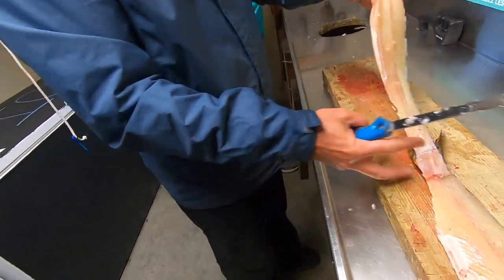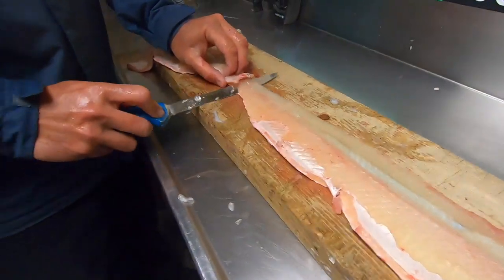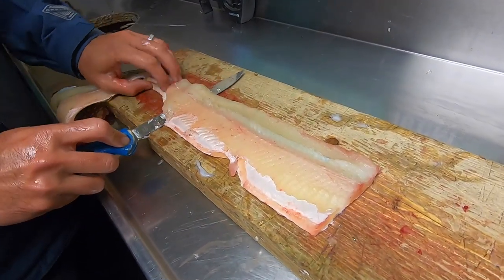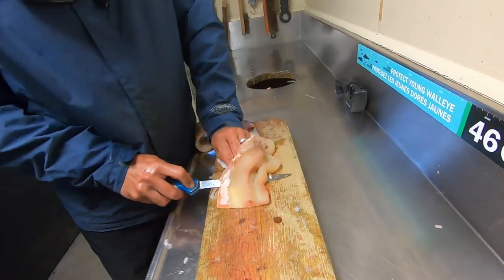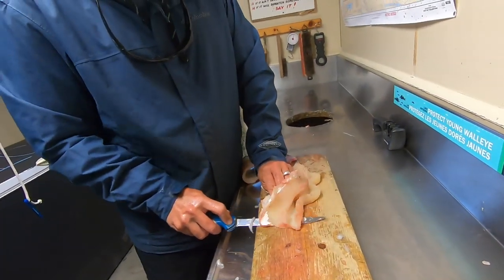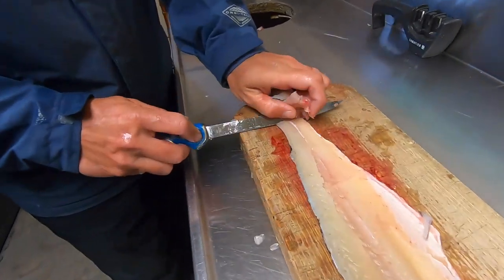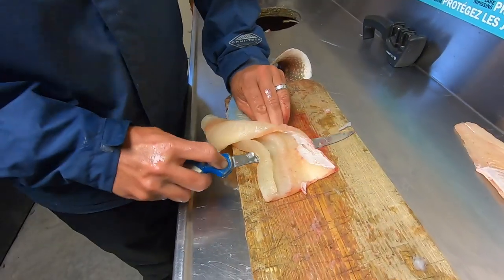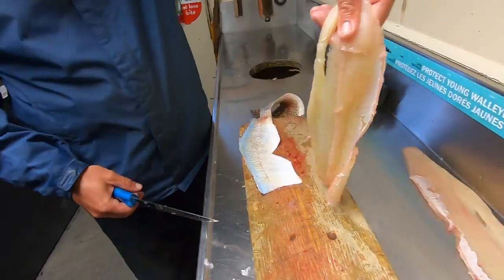The last step is taking off the skin from the fillet. This is another reason why I leave the tail on till last — it gives you a handle to work with, just like this. So that's that one. That's how much pike you get off a fish if you do it that way. That's how to clean a pike.